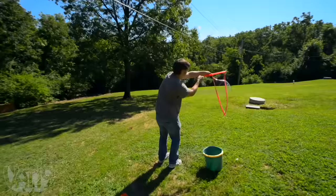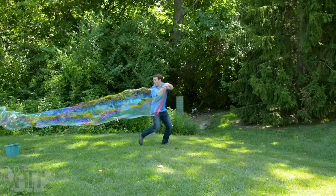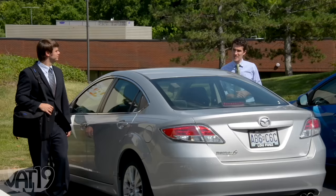Children love bubbles, so we say give them what they want, and then some. Bubble Thing is a contraption that makes the largest bubbles you've ever seen. This thing makes bubbles up to 35 feet long with a diameter that can surround a human being. Informal testing shows it's impossible to remain serious when giant bubbles are afloat.